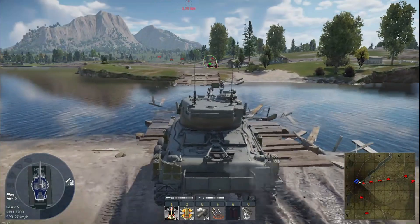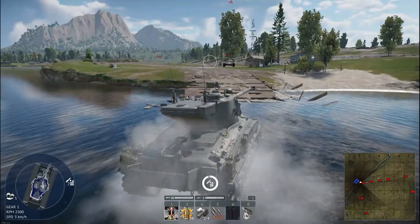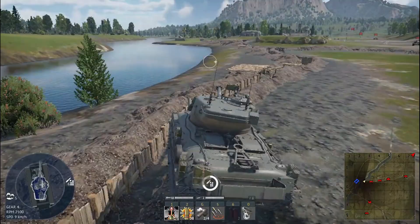The vehicle's mobility in-game appears slightly faster than in real life. But even in War Thunder, it's no speedster. Still, it handles rough terrain with stability, just as it did in the desert.